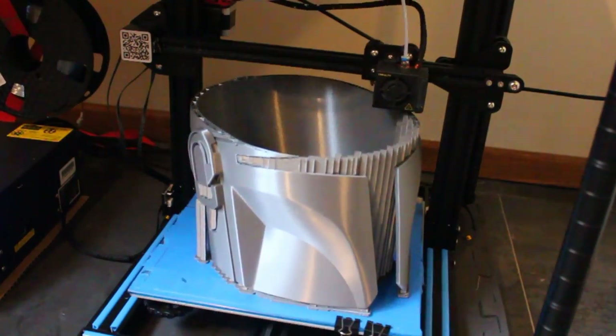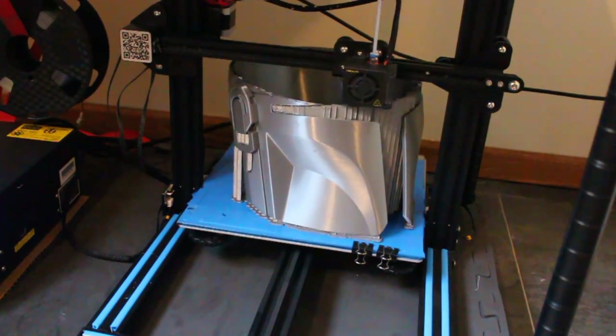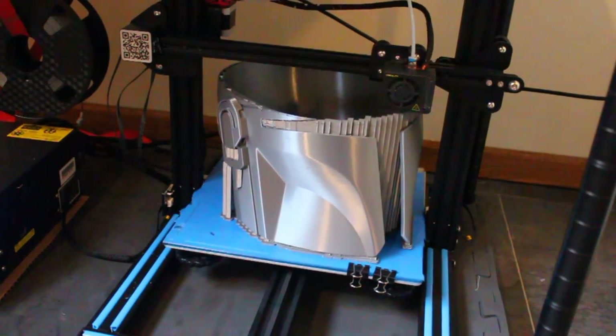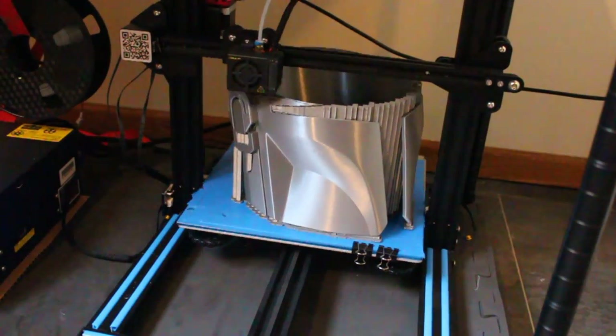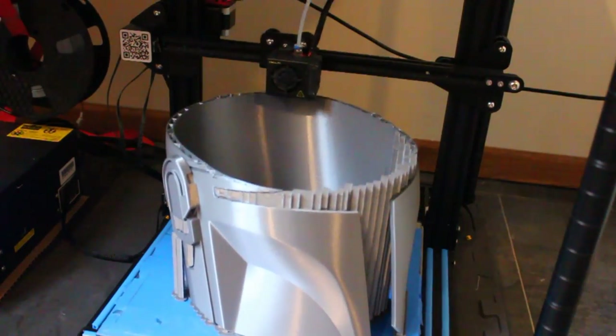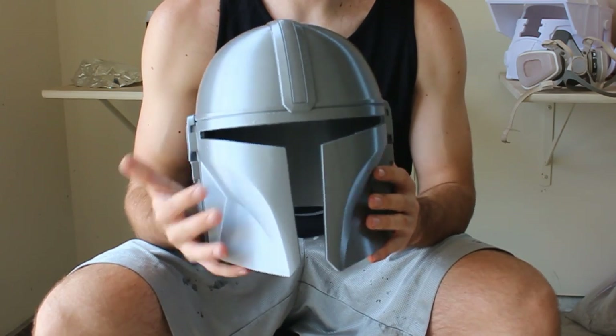It doesn't really matter what color you print the helmet in since we're going to be painting over it anyway, but I thought this one just looked really nice for photos. If you don't have access to a 3D printer, I do sell the raw prints in my shop online, so check that out.